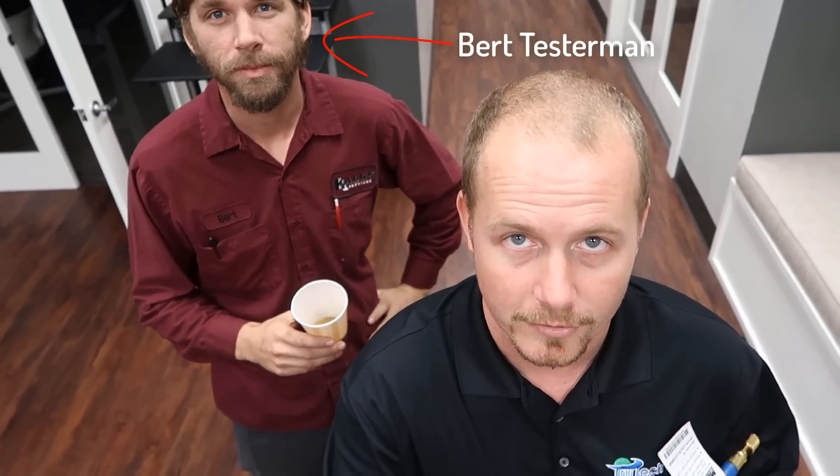I'm Brian with the HVAC School podcast and HVACRSchool.com, and I'm here with my tech, Bert. We're going to show you some features of the machine along the way, as well as some best practices for getting a great recovery.